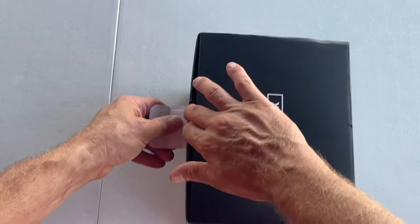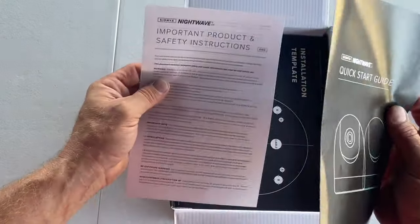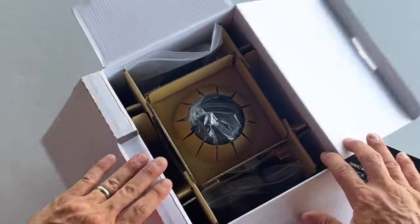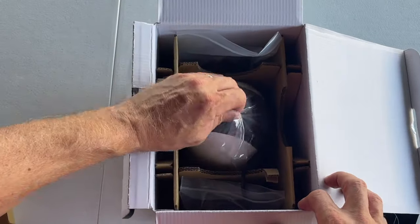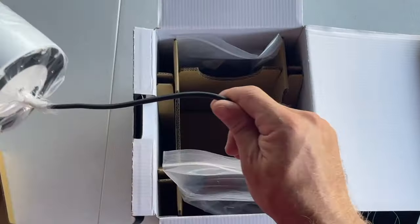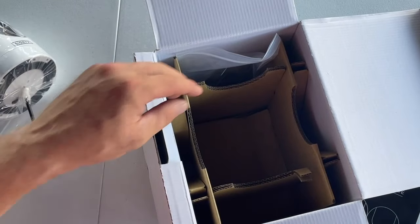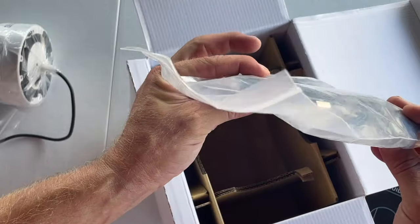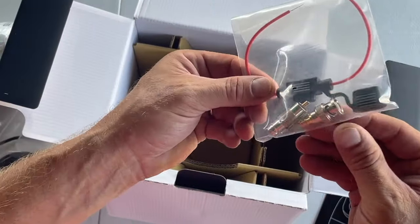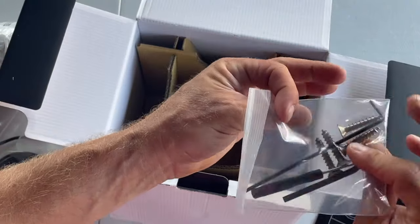Opening it from the top, you have a quick start guide, an installation template which we're going to be using in a moment, and then the unit itself — it's fairly compact. All the cabling and everything is waterproof; this is made for a saltwater environment. This is an alternative power cable to run off of a USB source, and there are some video adapters and some mounting hardware.